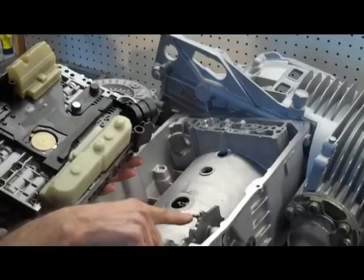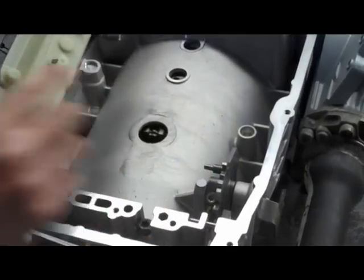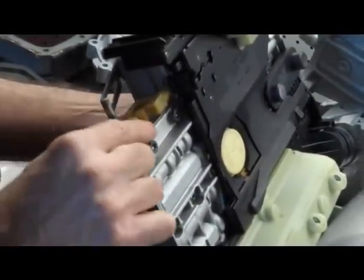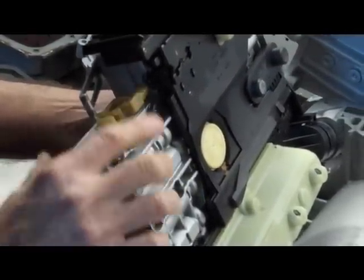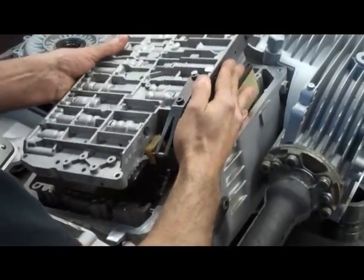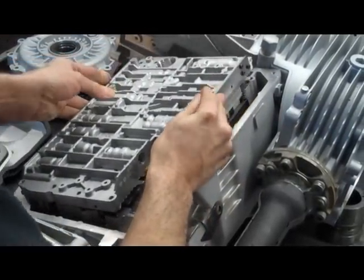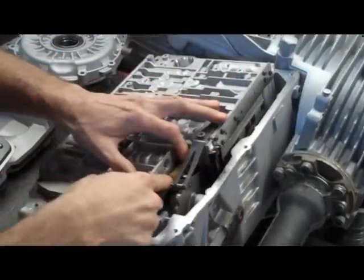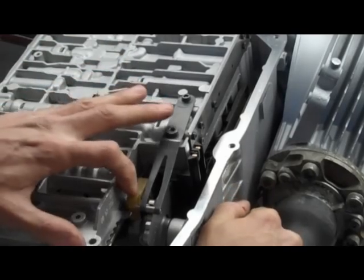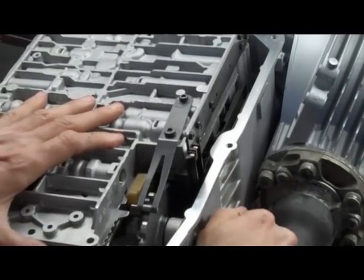Also, you're going to need this protrusion on the manual linkage to engage into this slot on the manual valve. And if you don't do that, this isn't going to move. So I'm going to be careful that that's hooked up, and then you check it when it's done. Note that this is engaged in the slot, and you can check this by moving the linkage back and forth, and you'll see the manual valve move.